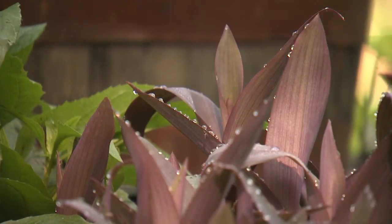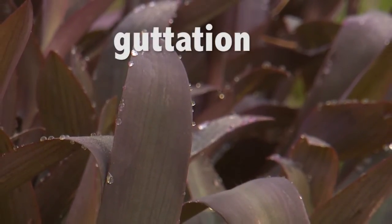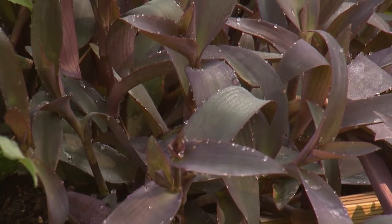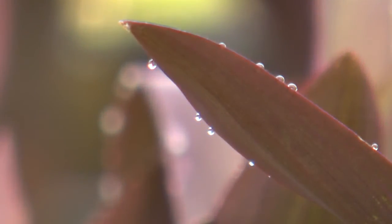Another interesting effect concerning water movement in a plant happens at night, when small droplets of water are seen along the edge of a leaf. Many assume this is morning dew, but actually it is the result of a process called gutation. Gutation occurs when high humidity is combined with high soil moisture. Root pressure pushes water up the plant and out special water glands called hydathodes.